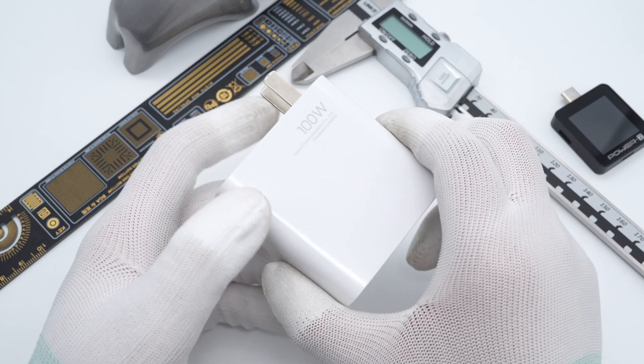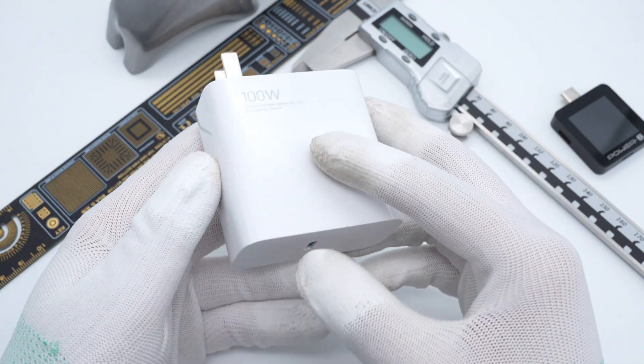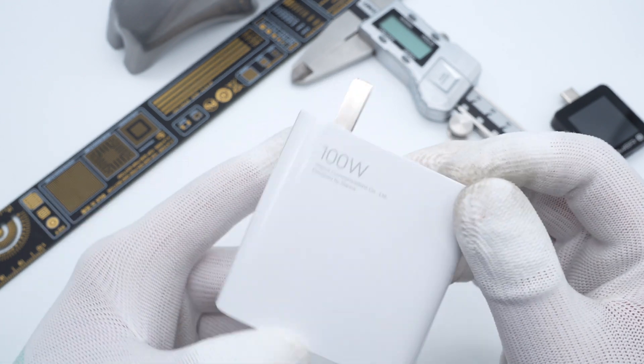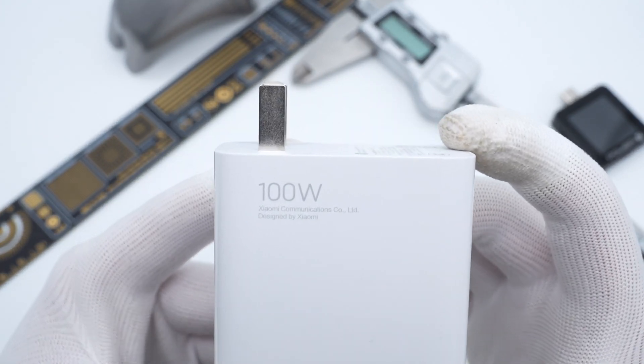2GLAB got a 100W GAN charger from Xiaomi, which comes with Redmi laptops. Xiaomi also launched a non-GAN 100W charger before. Let's take a closer look at the internal changes after upgrading to the GAN charger.